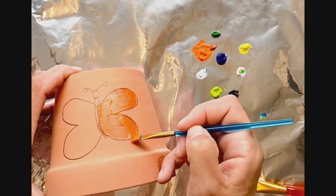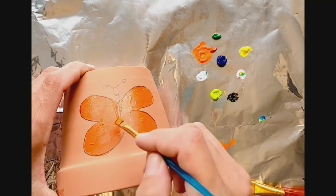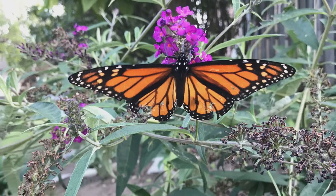I'm painting an orange butterfly because I saw a beautiful orange butterfly called a monarch butterfly on my butterfly bush just the other day. It was so bright and beautiful, I thought it'd be great to paint a picture of it.